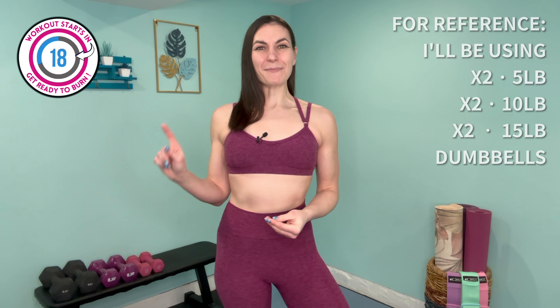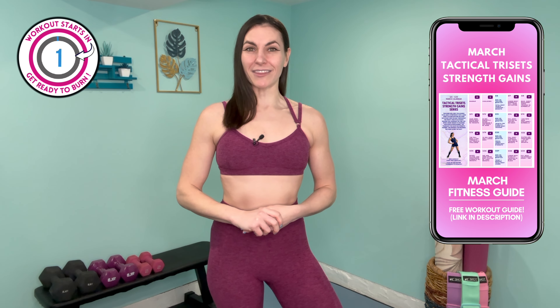Smash that thumbs up button, subscribe to the channel for a new routine every week, and don't forget to grab your free March fitness guide from the links below. Within this calendar you'll be given five workouts a week to complete, and I'll be bringing you a new tri-set strength-based workout every week throughout the month. All right everyone, let's get started — welcome to our total body tri-sets workout!